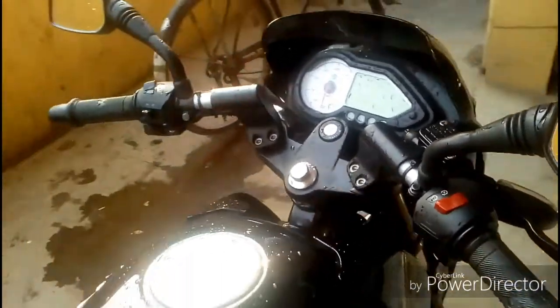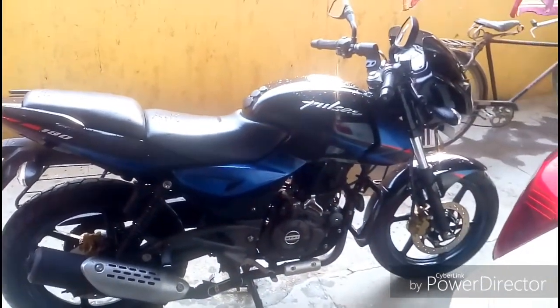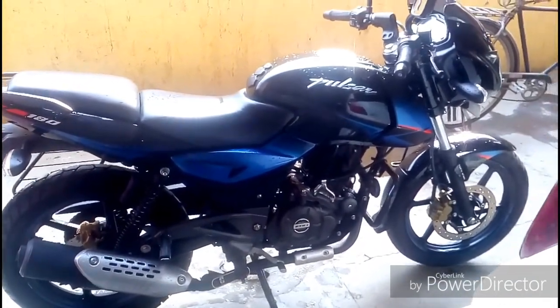It comes with a 5-speed transmission. You have a telescopic fork in the front and in the rear you have a twin gas charged suspension setup.